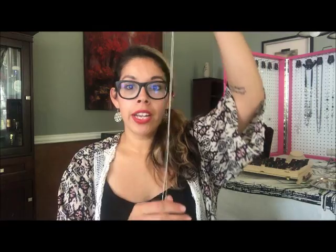Now this really only works for the single strand with a pendant on the bottom. If it already has layers in it, this won't really work as well.